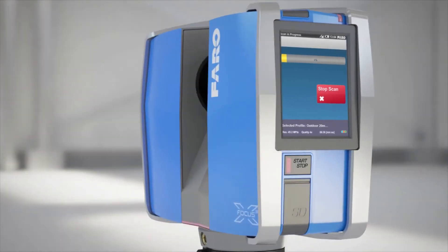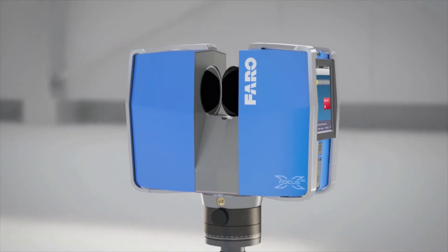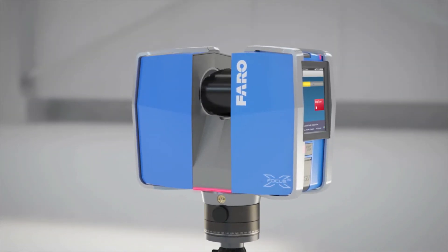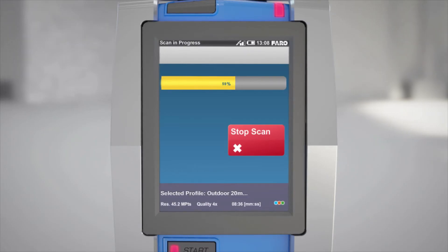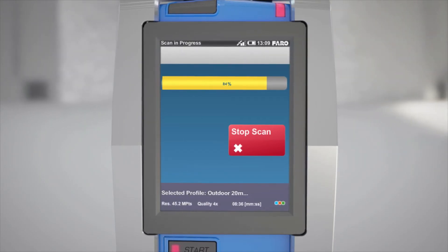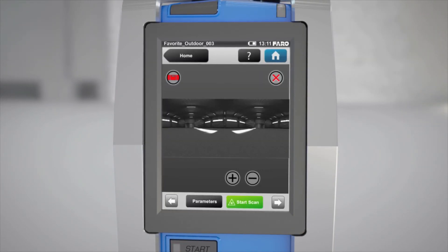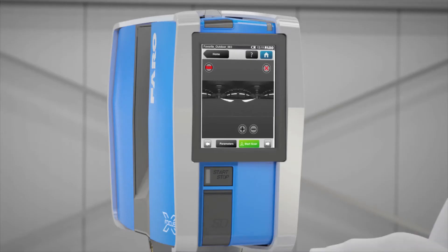When taking measurements, the laser scanner rotates and sends out both acoustic and visual signals. There is a progress bar on the display that appears until the scan is complete.